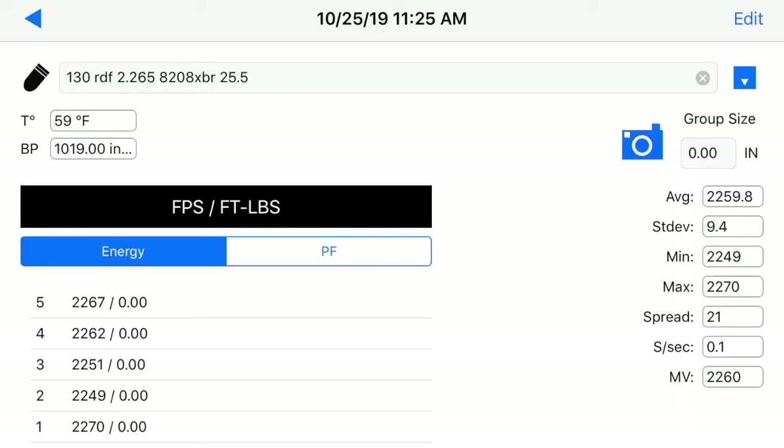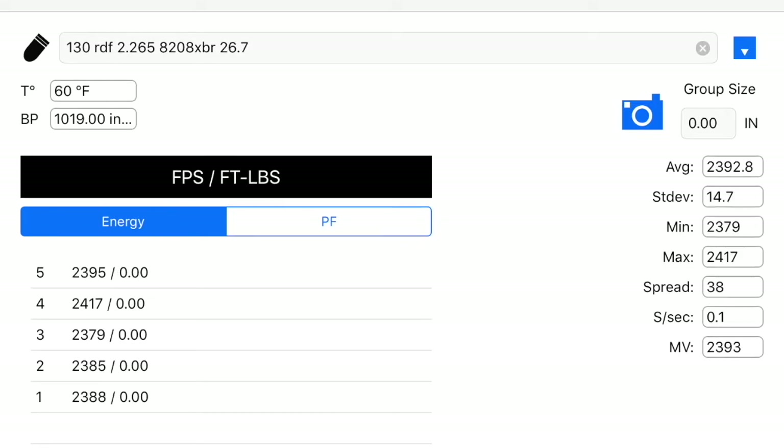Here's the velocity data for the 25.5 load. Our average velocity was 2260 and standard deviation at 9.4 and the extreme spread at 21. These are pretty good numbers. The velocity is a little bit lower than what you'd hope for, but it's a low load — that's kind of what we expect. In the 26.7 grain load, our average muzzle velocity was much more impressive at 2393, with standard deviation at 14.7 and extreme spread at 38. These are pretty good numbers overall, though I would kind of expect to see a little bit better accuracy out of these loads at these velocities.